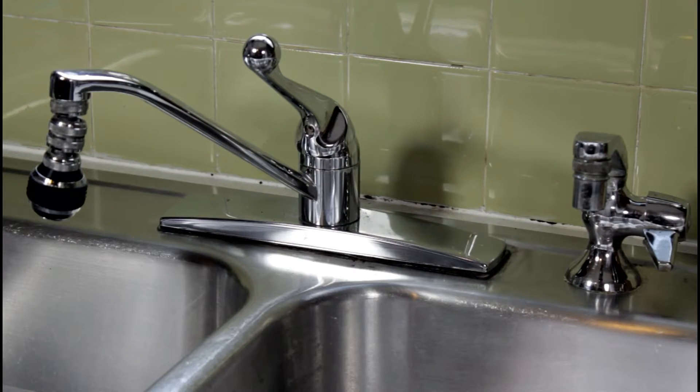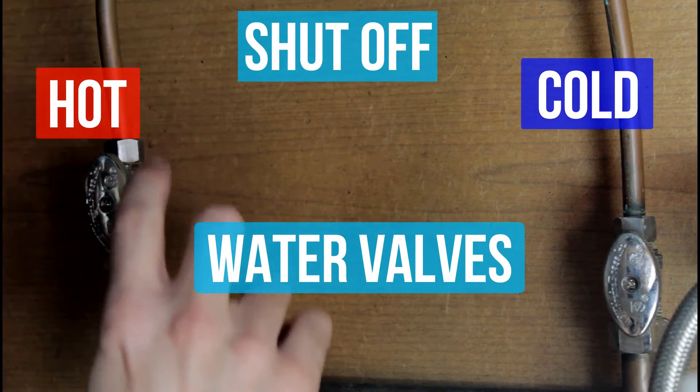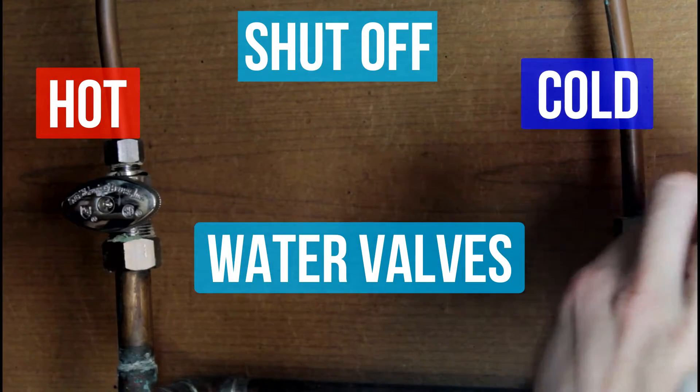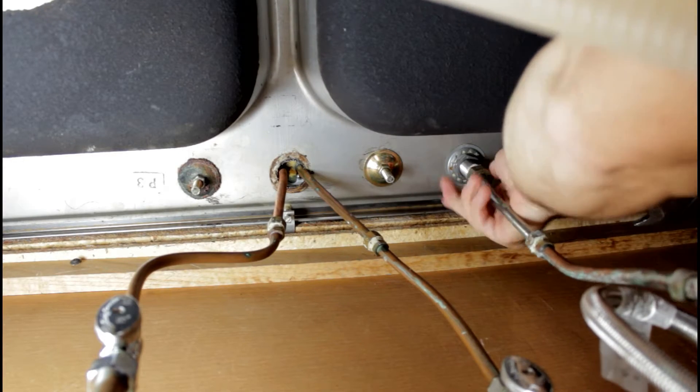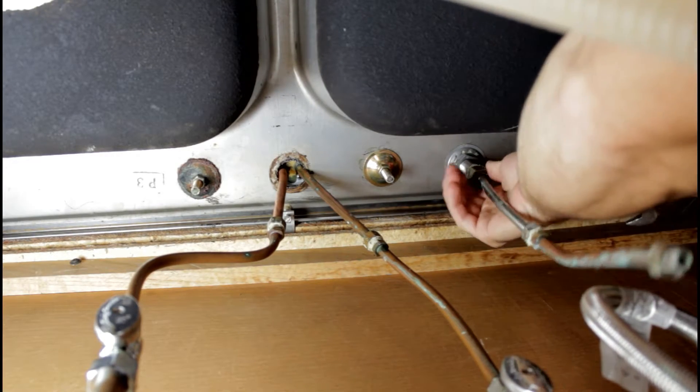Obviously, we want to start by removing the old faucet first. Before you go ahead and do that, make sure you shut the main water off — the hot, the cold, and any water shut off to a dishwasher or a spray head, anything else that might interfere.